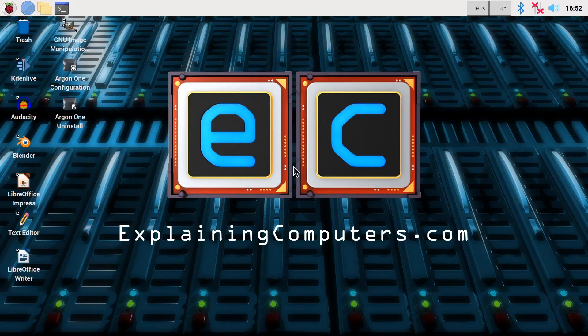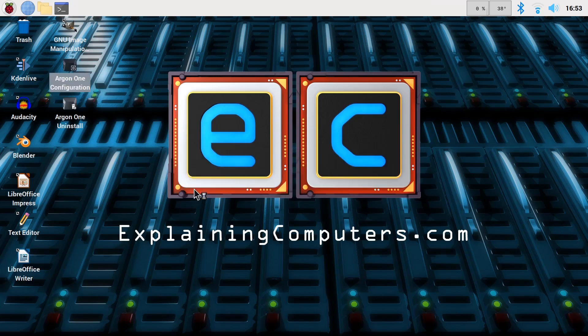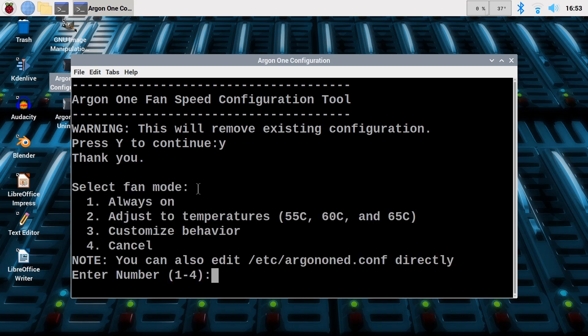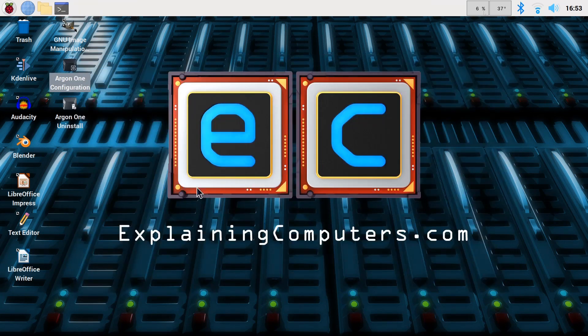Here we are arriving back on the desktop. We can now run the Argon1 configuration — it's just a script, so we execute from there. It's the Argon1 fan speed configuration tool. We'll press Y to continue. We get 'Always On' as an option — I'll press Always On. And yes, the fan has come on. It's quite a small fan, fairly high pitch, not that noisy.